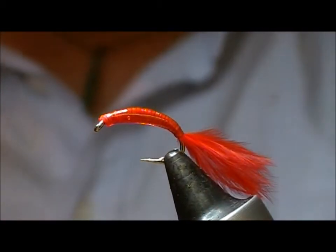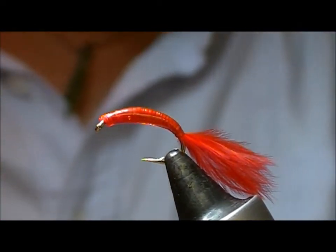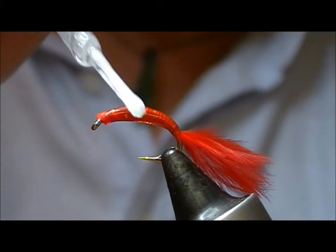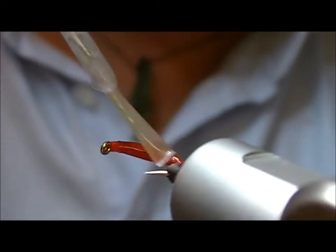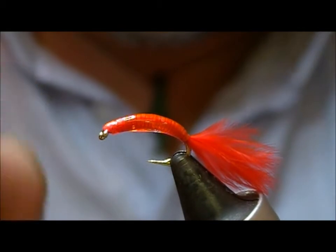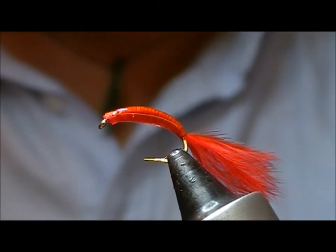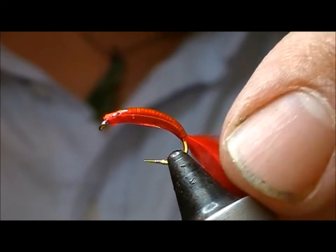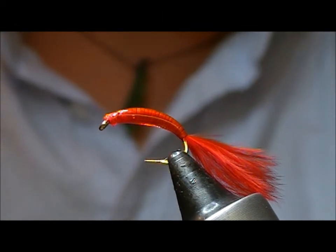That is essentially the fly tied, but sometimes your UV gels can be a little bit tacky. So when your fly is finished like that, take a nice clear varnish — a good thin one — and just give it a coat of clear varnish, and when that sets it will get rid of the tackiness. There we go, a little bloodworm pattern tied with Spanflex and red marabou.